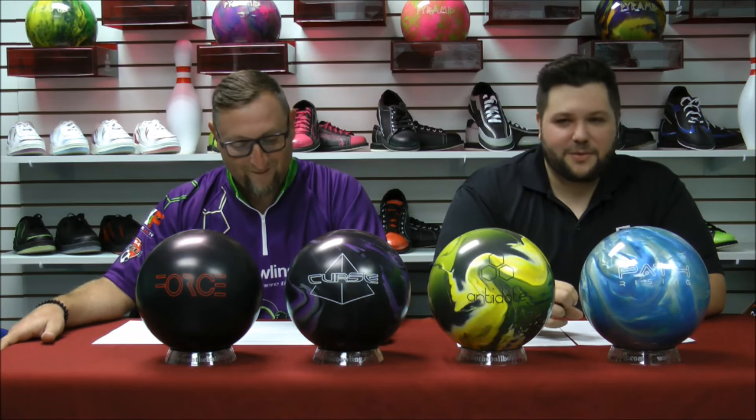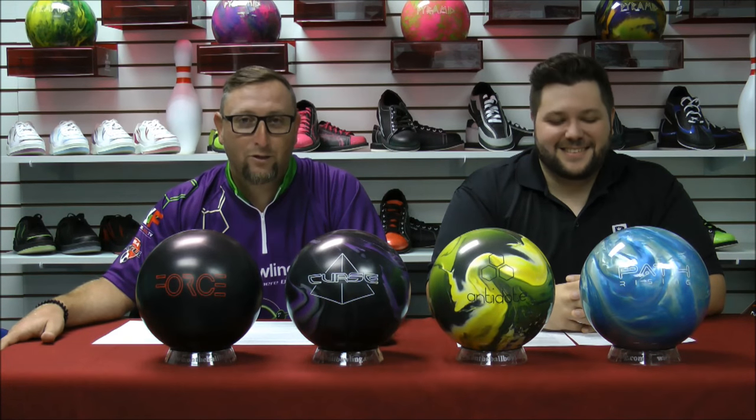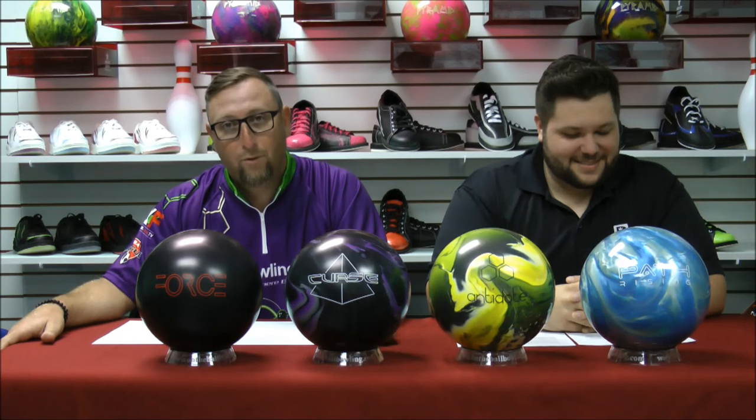Welcome to Talk Bowling episode 121. I'm Dustin Seymour. I'm Tony Rucco. Talk Bowling is proud to bring you the latest information from the bowling industry, bowling tips, and updates on the largest internet bowling website, bowlingball.com.